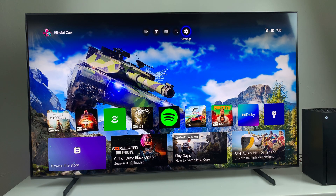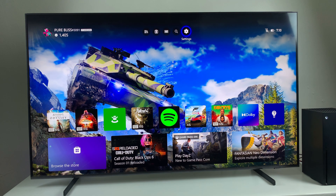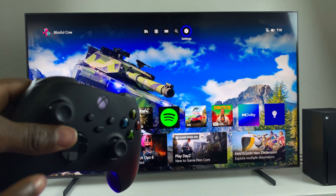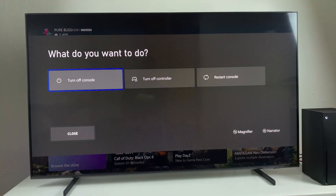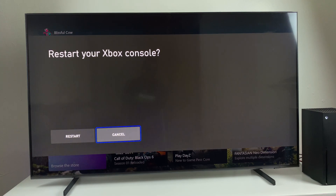Another way is simply by restarting your console. Press and hold the Xbox button on your controller and you should see this menu. From here, select Restart and then choose Restart your Xbox console. That should fix that particular issue.